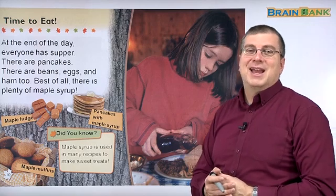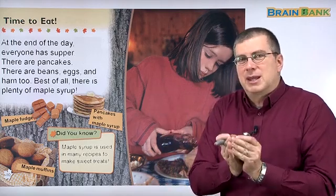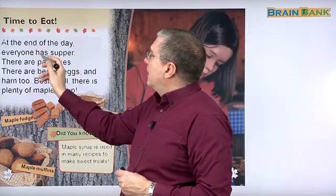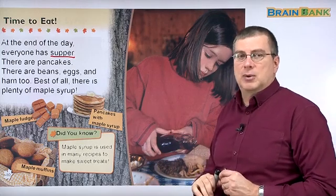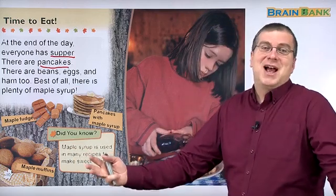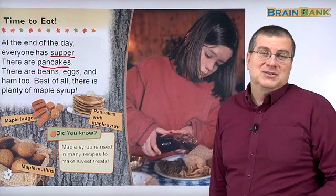So it's time to eat the syrup, right? It's time to have fun and make some interesting things with the syrup because you've boiled it down. Now you've got a sweet mixture, a sweet syrup left. What can we do with it? Well, at the end of the day, everyone has supper. The family who went to the maple farm and the sugar makers all get together and they have supper. There are pancakes for supper — sure, why not? Usually we think about pancakes for breakfast, but why not eat pancakes for supper?